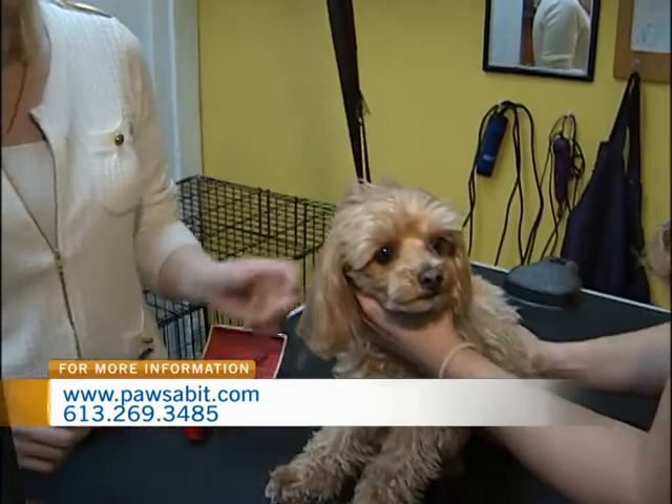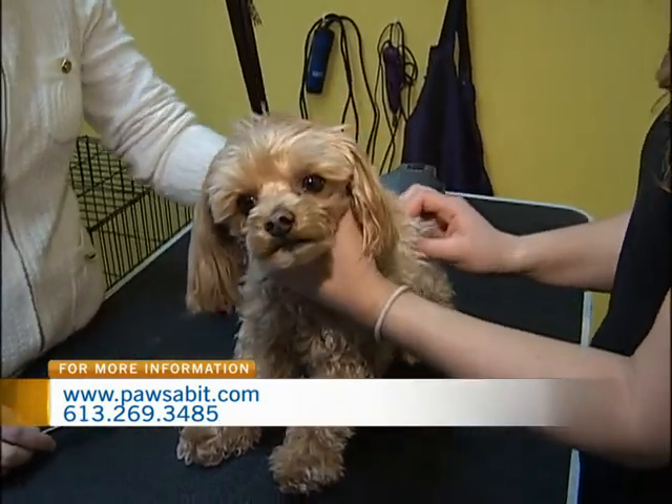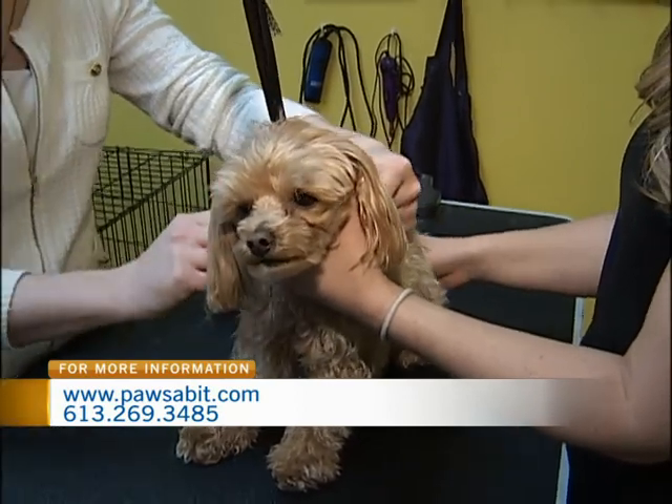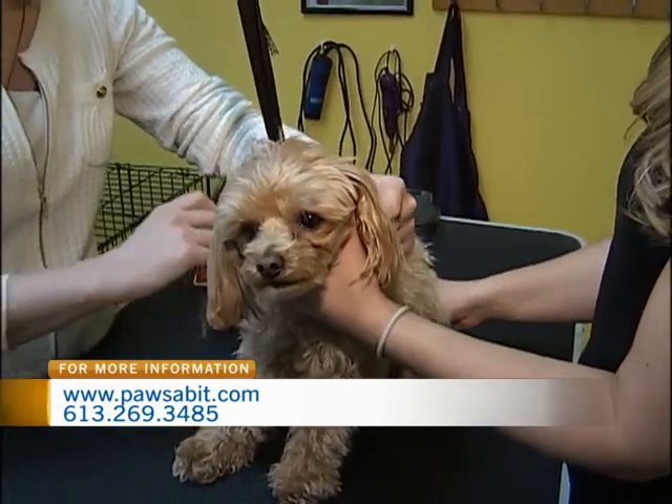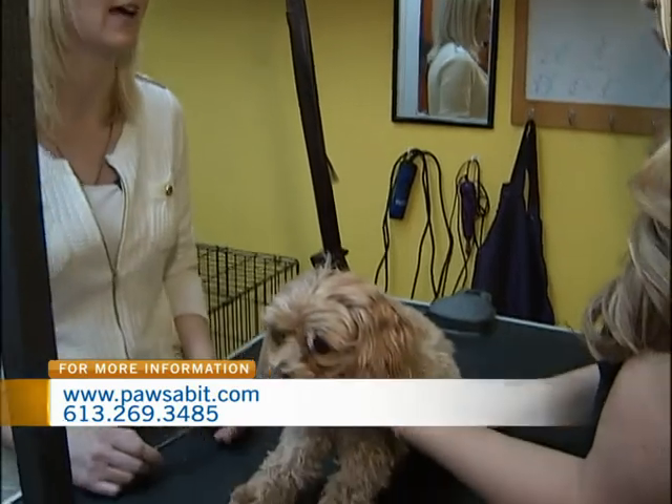Unless, of course, they have major mats. Some dogs come in very, very matted and the owners want to leave the coat long. Unfortunately, brushing through all those mats would take a long time and would not be comfortable for the dog — it's like brushing through really knotted hair all over your whole body. So if the hair is too matted, we do recommend just shaving it off and starting fresh, and we'll do lots of consultation with the owner on how to brush so you don't run into that issue again.